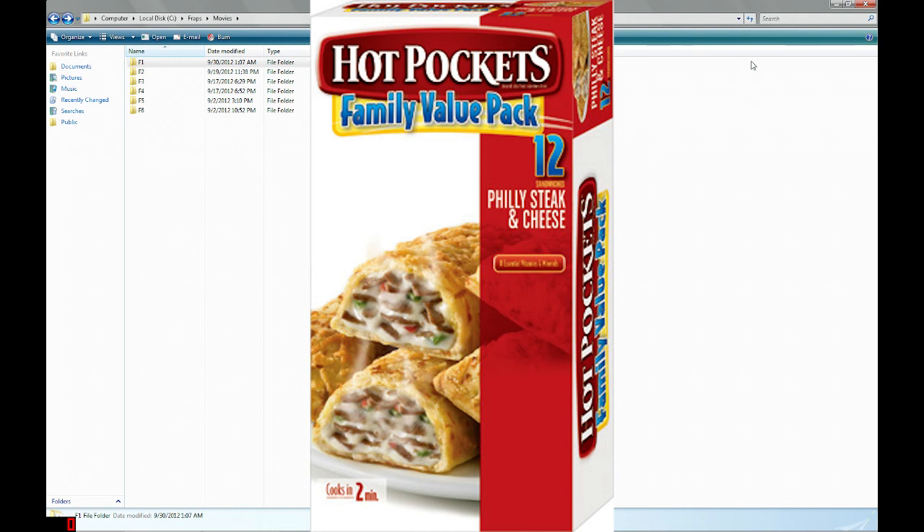310 calories, calories from fat 120, total fat 13 grams per serving. Sodium 590 milligrams. Protein 10 grams — this thing has 10 grams of protein in it. Let's see what the ingredients say.